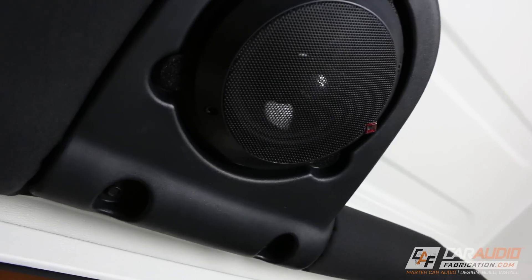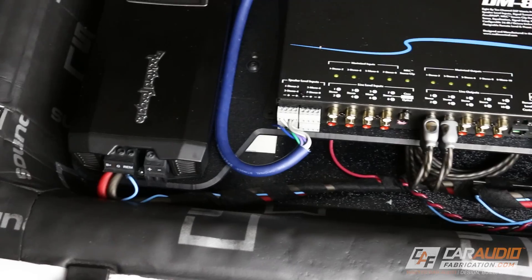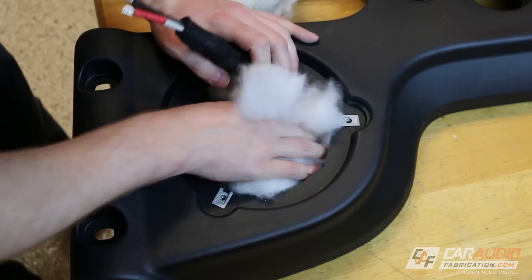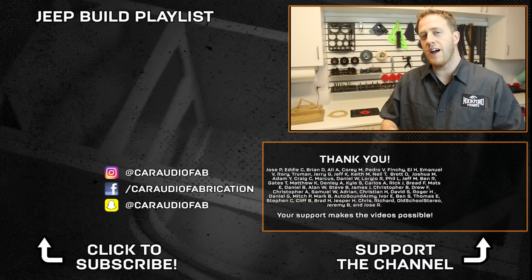If you haven't seen the other videos for this build, make sure you go back and check out the videos where I show the whole wiring process for this system and how I sound treated the sound bar to improve bass performance. If you're new here, I hope that you consider subscribing because I'm going to be making an amp rack beauty panel for the amplifiers and a custom subwoofer box.